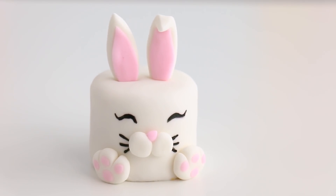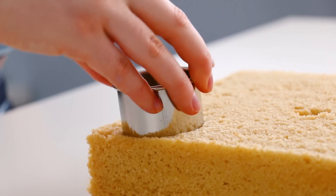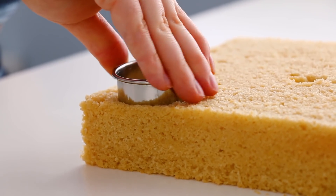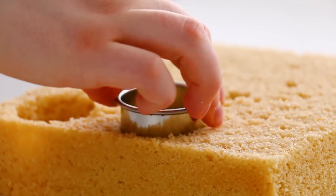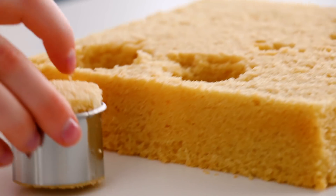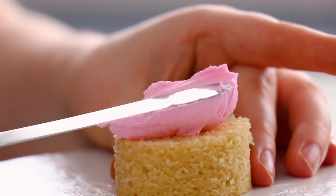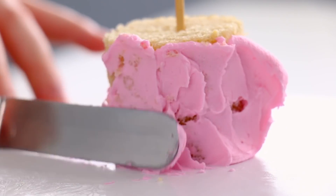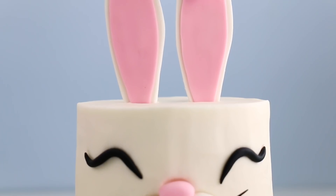Next up I need to cut some round cakes for our bunny. I poured some vanilla cake batter into an 8-inch square cake pan, leveled off the top, and used my circle cutters to cut out these little mini cakes. The nice thing about mini cakes is you can bake one big cake and make countless minis. I cut my cake in half, filled it with some pink buttercream, gave it a crumb coat, and covered it with white fondant — very similar to the big bunny cake.